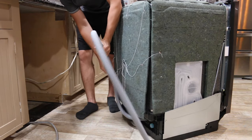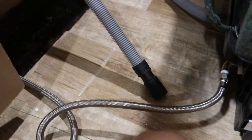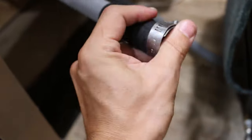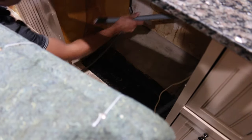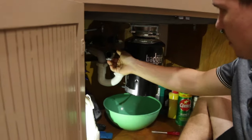This model of the dishwasher already came with a drain hose. I need to install a hose clamp and connect the drain hose.